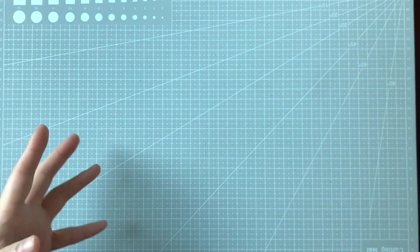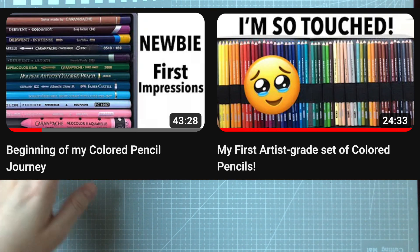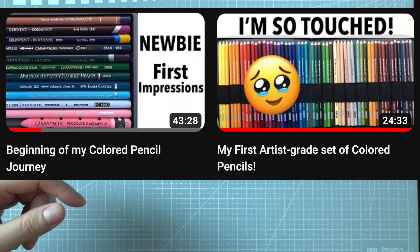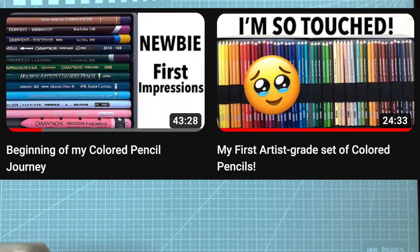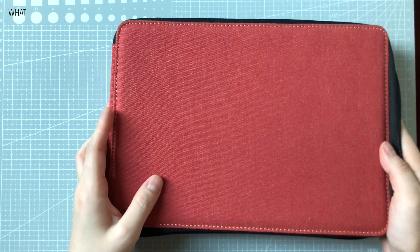Hi everyone! So today will be an update on my color pencil journey. If you don't know what I'm talking about, I'll leave links down below to the beginning of my color pencil journey where Lark actually introduced me to colored pencils and that's how this all started, and I've been on a color pencil journey ever since. So if you have seen those videos then you'll know what this is.